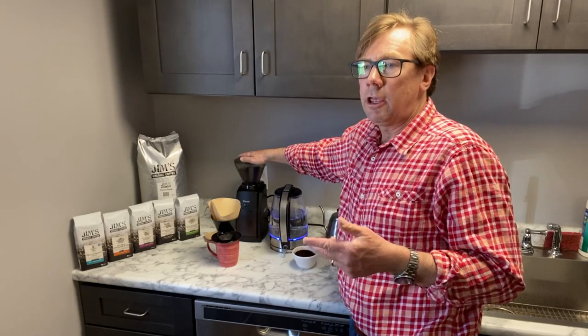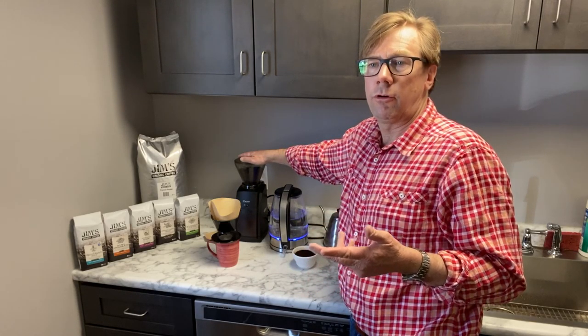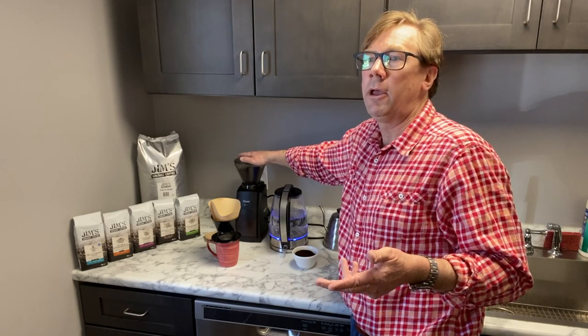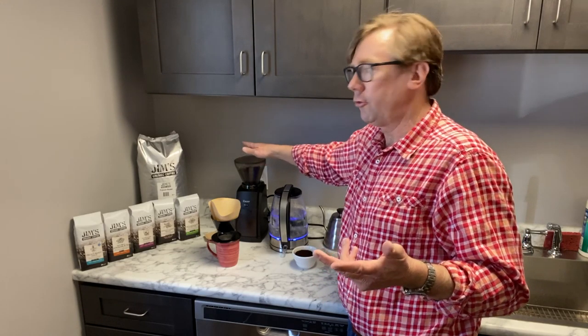You could do the same with a burr grinder. If you order from us, you would just order it on the drip setting for a single cup at home, and that'll do the trick.